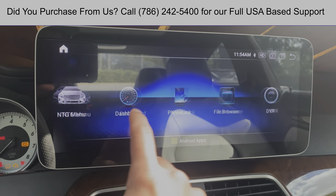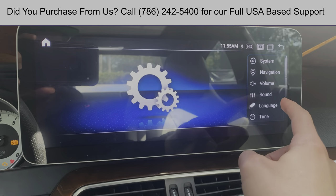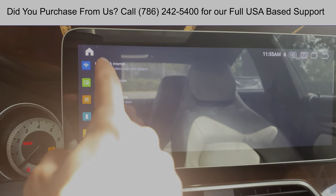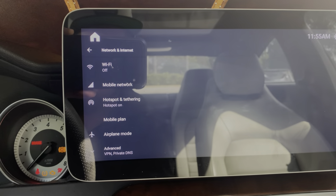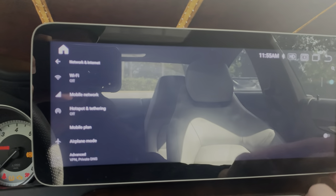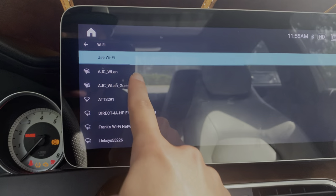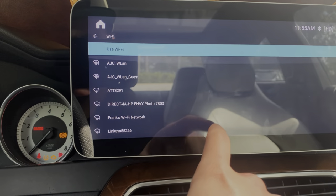First thing we do is head over to our settings. Once in settings, on the right we have some options — scroll down to Android. On Android, we access the Network and Internet setting. Here we want to make sure our Wi-Fi is turned on. Once the Wi-Fi is turned on, we'll open it up and here it's going to show us the list of different Wi-Fi connections which we have in our area.